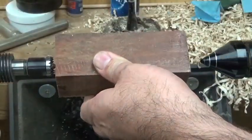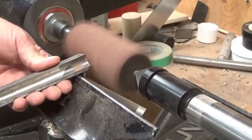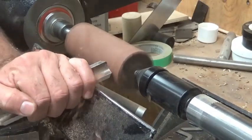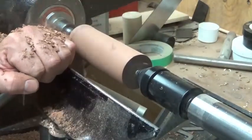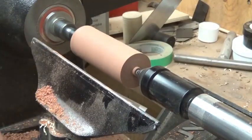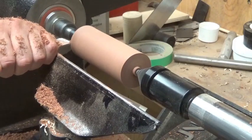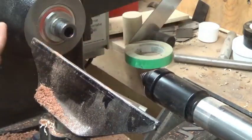Now I've got a piece of walnut mounting between centres with the spur drive — this will be for the stem of the vessel. Using my roughing gouge on the round back piece, and a diamond parting tool just to get a tenon for the chuck, and then the skew just to get the tenon to the right angle.